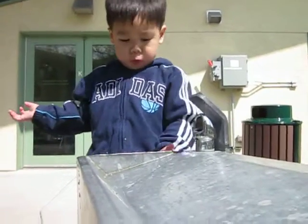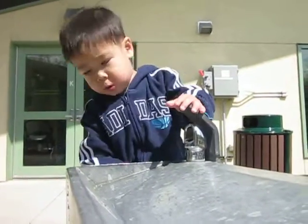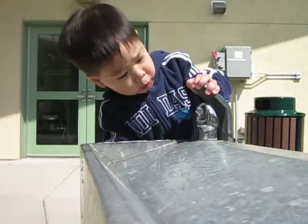Oh, no more! It's water. Push it. Oh, no more! Really? Yeah. It's all done? Yeah. Oh, there it is.